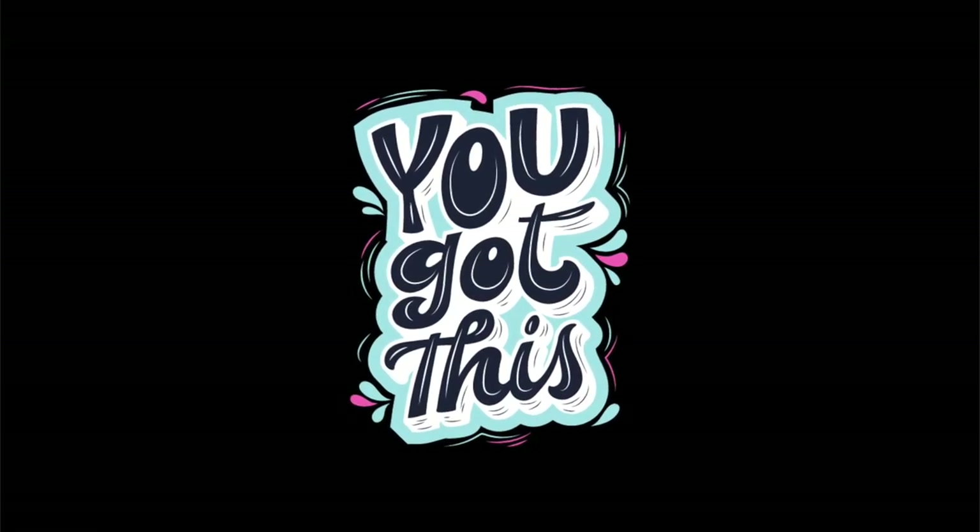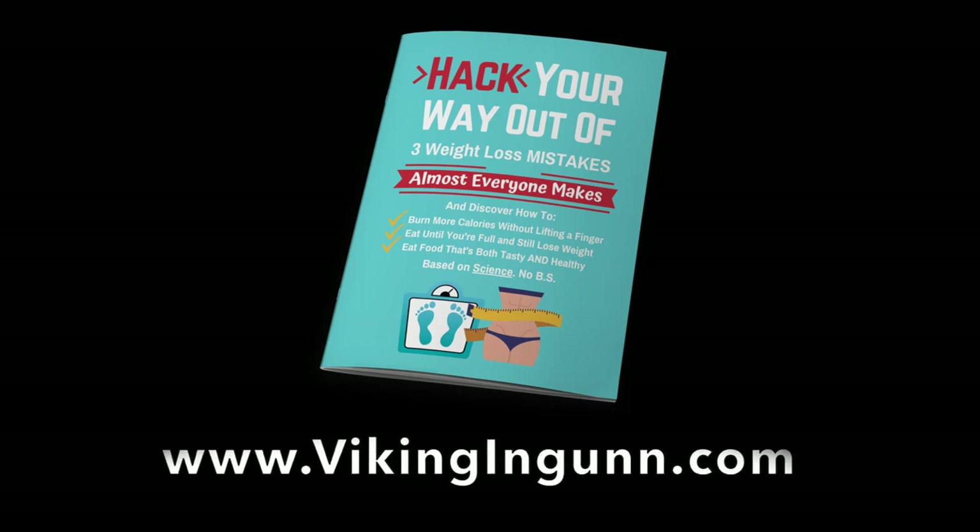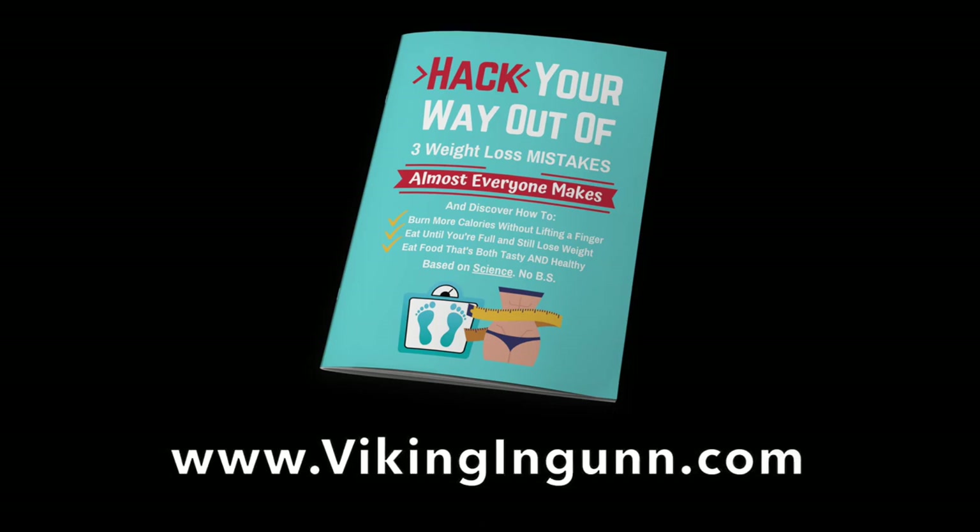And that's pretty much it. That was tough. You might not be able to use all the things I just showed you, though hopefully it gives you some inspiration to get creative whenever you don't have the equipment you're used to. If you're looking to lose weight using tools based on science, a good place to start is to download my free guide called 'Hack Away at Three Weight Loss Mistakes Almost Everyone Makes' at vikingingund.com.